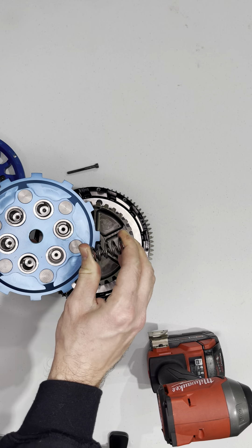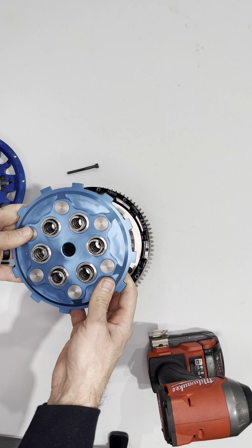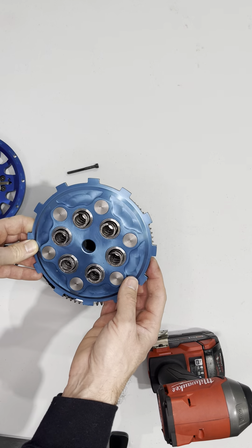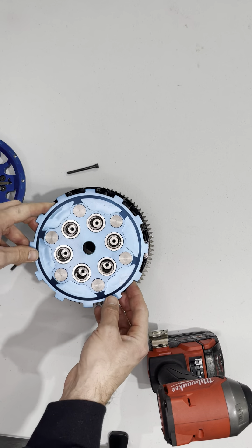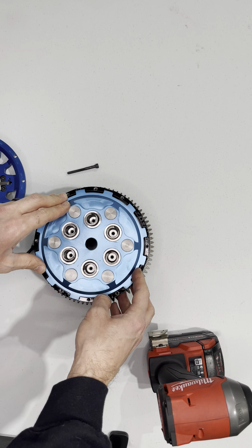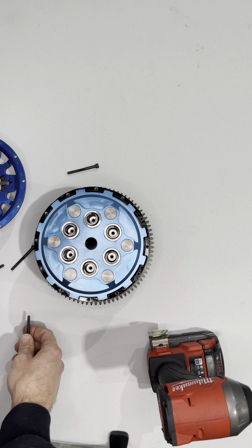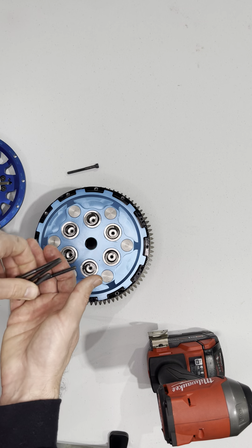But at the end of the day, if you want to use those, that's fine. Just be very careful because you can actually compress the static springs too much by running those bolts in too far. And that can damage the springs, which ultimately can mess with your clutch tune-up in the way it's actually working and reacting with the bike.